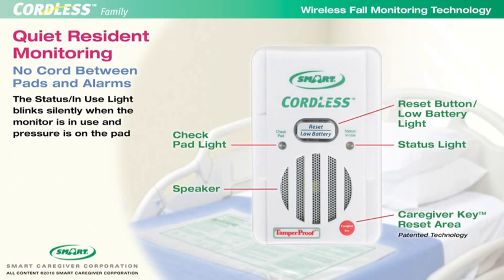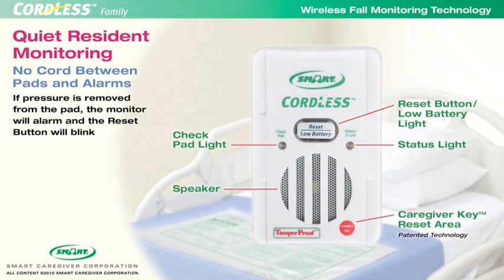If a resident gets up, removing pressure from the pad, the monitor will alarm and the reset button will blink prominently. The system will reset if the reset button is pressed or if pressure is put back on the pad.